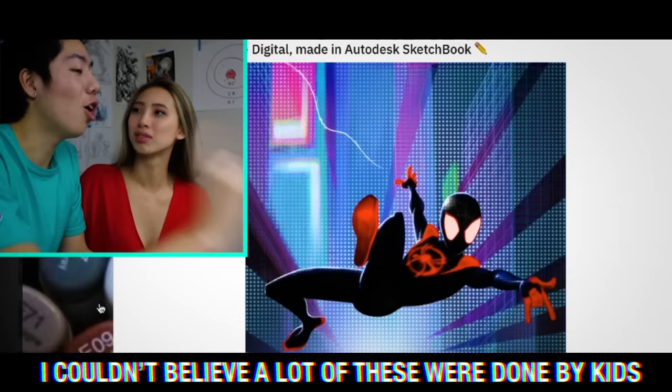I asked my subscribers to submit their best art. I couldn't believe that a lot of these drawings were actually done by kids. Welcome back to another episode of Art Review!